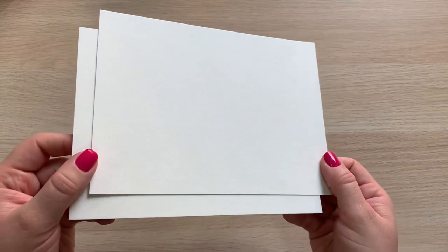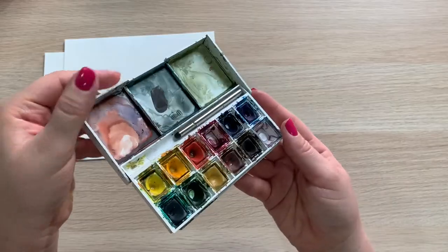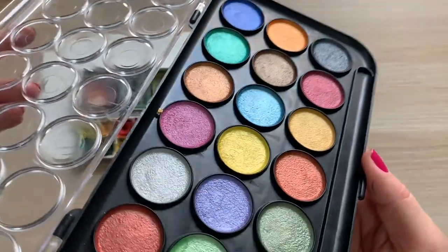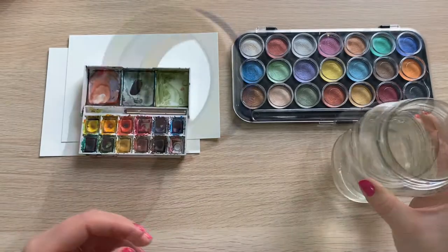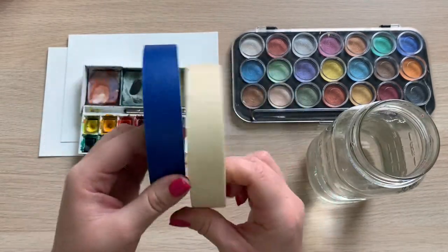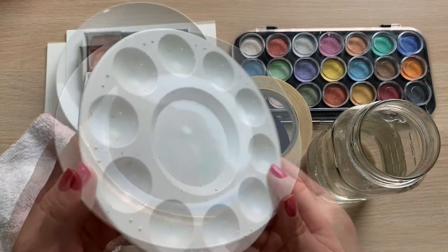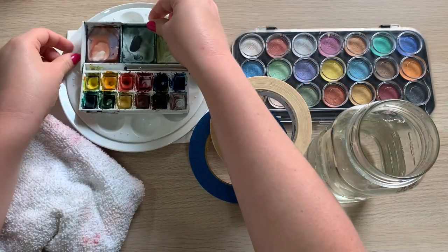For this project you will definitely need some watercolor paper and watercolor paints of your choice. I planned for some metallic watercolors but learned through trial and error that it wasn't for me. You'll also need a cup of water, painter's tape or masking tape, and an old towel or paper towel sheets. A ceramic plate or plastic palette to mix paints is optional.